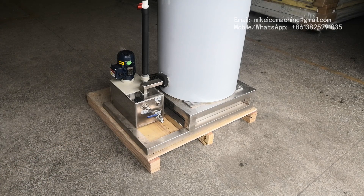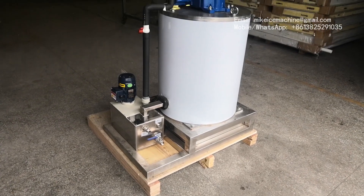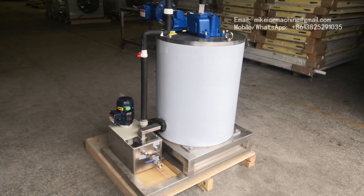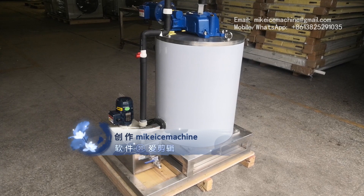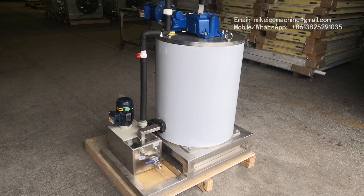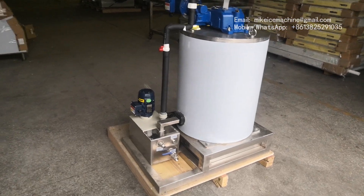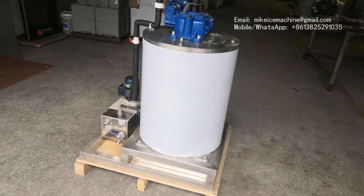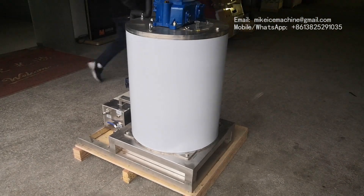This is much better than the old design. The evaporator like this will work completely well in a fishing boat. Even when the boat tilts to 15 degrees, it's still okay. We made this improvement after hearing complaints from several customers. All areas in contact with water and ice are made of stainless steel 316.